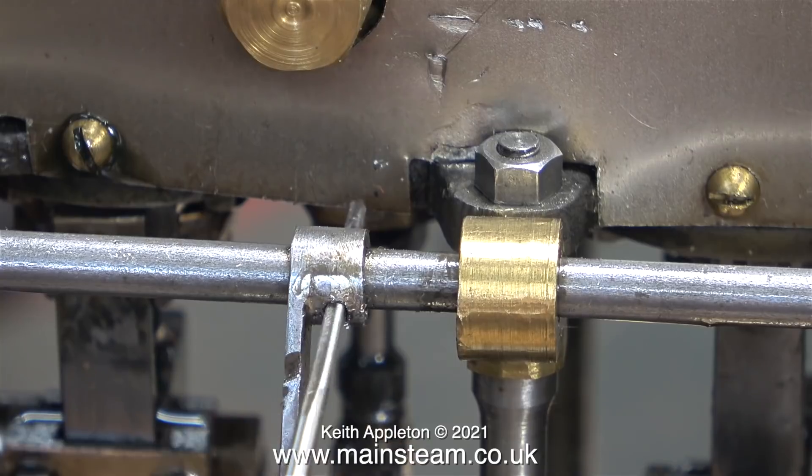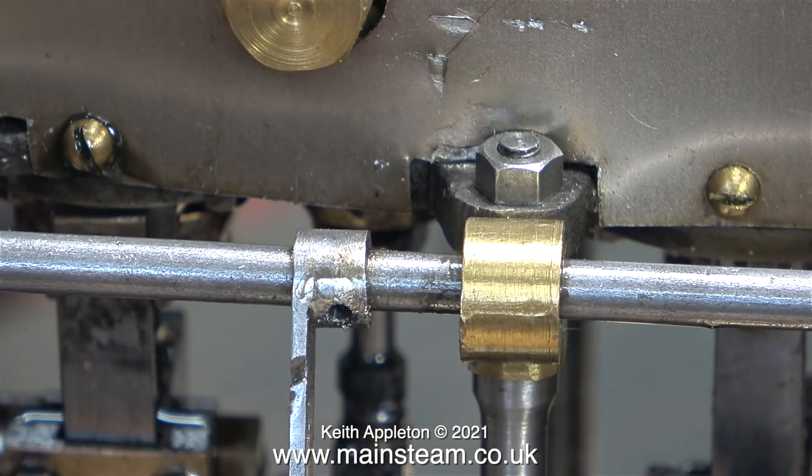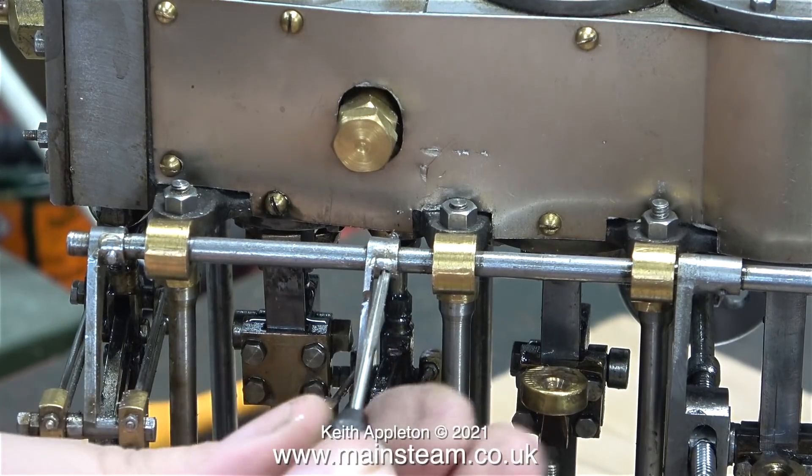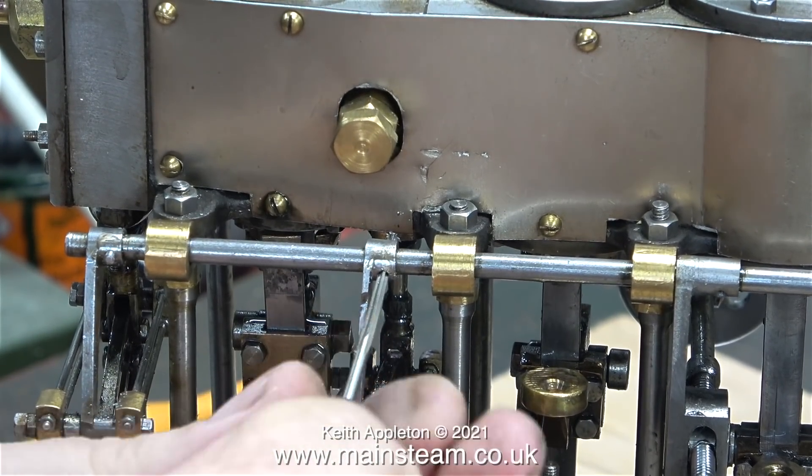When I first examined this engine before I actually bought it I noticed quite a lot of things. There's a problem with the geometry and the basic position of the crankshaft, and one of the connecting rods looks very suspicious.